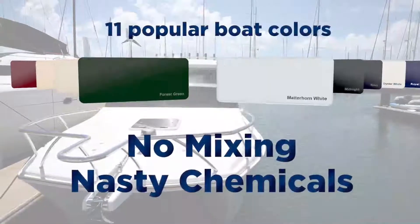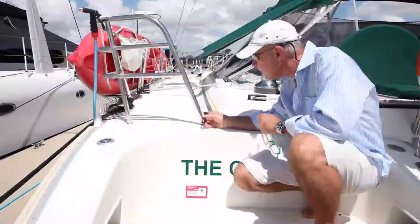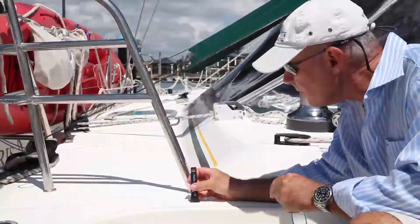It comes in 11 popular boat colours, and best of all, there's no mixing nasty chemicals. Simply follow these easy steps for a repair that will have your boat looking great in no time.